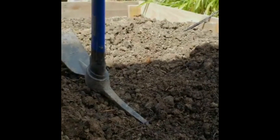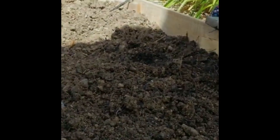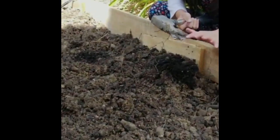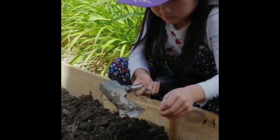Isabella uses these small recycled containers to carry water and make all the soil moist. Now Isabella, would you share with us what tools you are using?